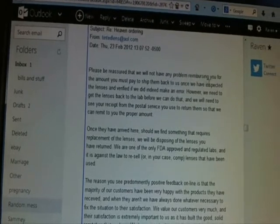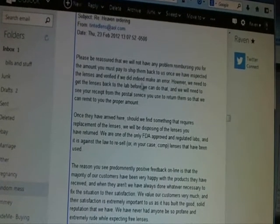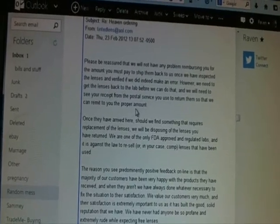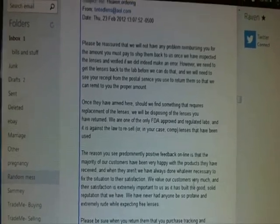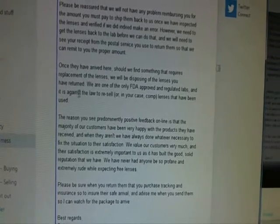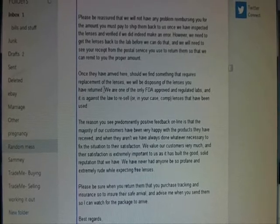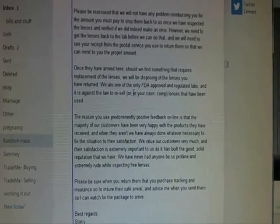She said they will reimburse me for the amount I pay to ship them back, once they've inspected the lenses and verified if they made an error — but they need to see my postal receipt to remit the proper amount. I also had to pay insurance on it, which I was not reimbursed for. She added that once the lenses arrive, if they need replacing they'll dispose of the returned ones, as they're one of the only FDA-approved labs and it's against policy to resell or comp used lenses. That initially made sense to me, but then again — they were mine and I was the only one to wear them, so I felt they were just being stingy.